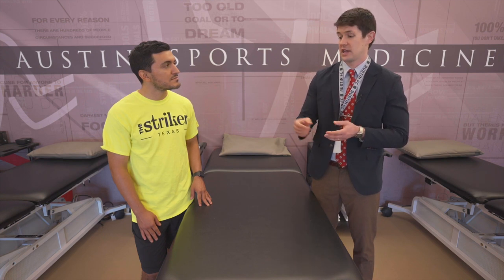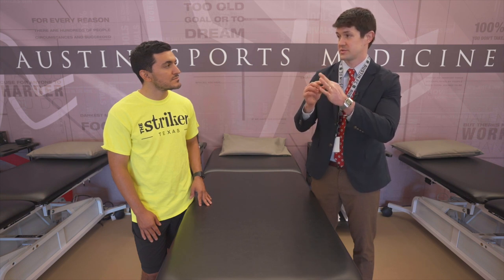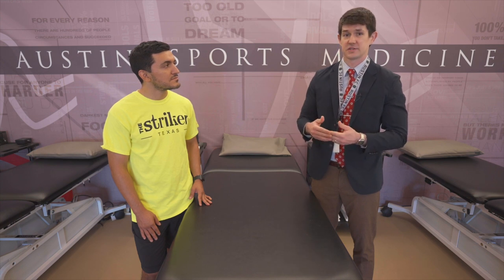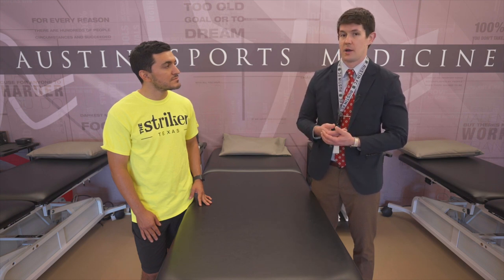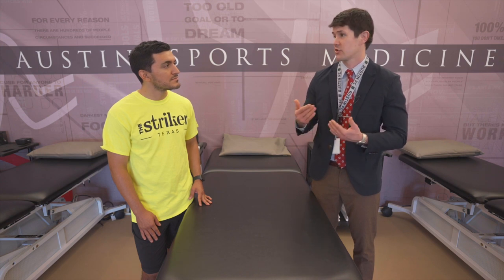The other graft choice is the quadriceps tendon, which involves taking a block of tendon from your quadriceps to become your new ACL. This option is gaining traction in the literature and in orthopedic practices across the country, but it's relatively new and hasn't been studied as long as the patella tendon or hamstring options.